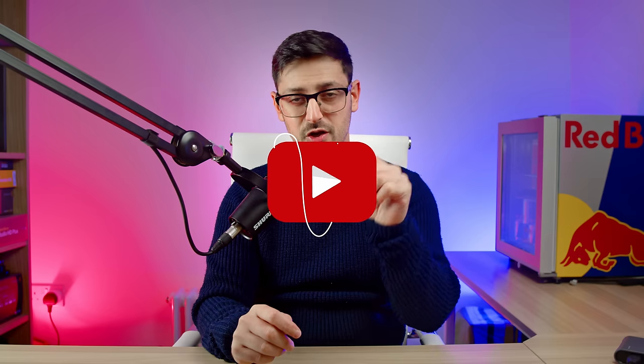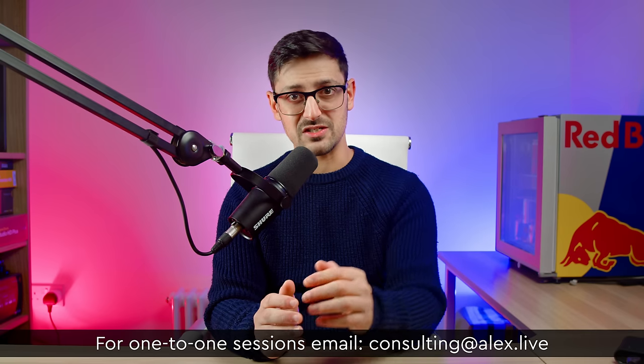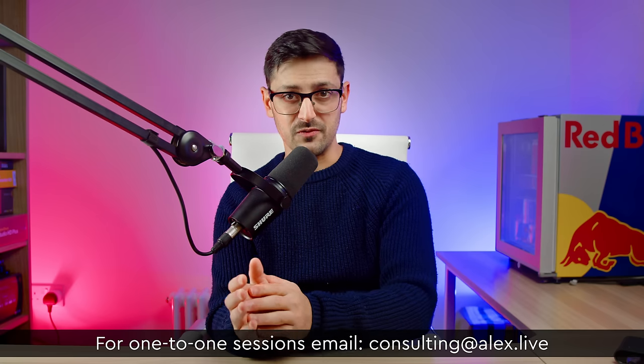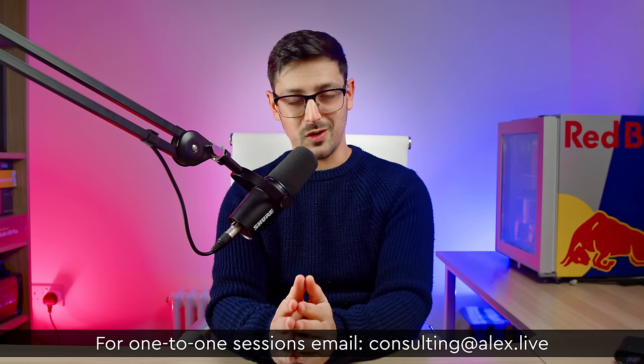That's pretty much everything about the Teradek Spark 4K - it's a fantastic unit. If you enjoyed this video please give it a thumbs up, and if you're new here hit subscribe and turn on the notification bell for new tech and broadcast videos. Put any questions about the Spark 4K or other featured products in the comments - I read through all of them. If you need specific help with your setup, my email is on screen for one-to-one consulting sessions. See you on the next video.